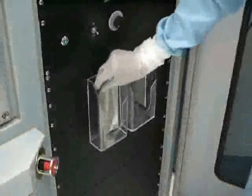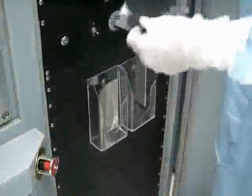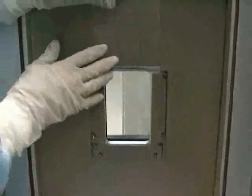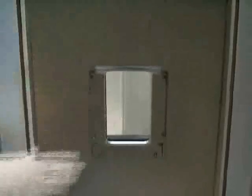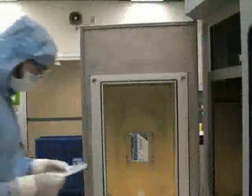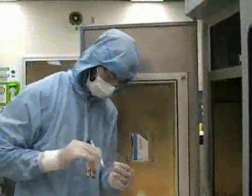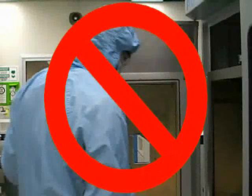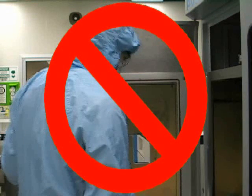Before you begin to pump the system down, you should place a new, clean mylar film in the holder over the viewing window on the inside of the chamber door. The mylar films are located on the front of the system. Do not run a process on the PVD without using a mylar film. The mylar film protects the viewing window from being coated with evaporated metal. The viewing window will be unusable if it happens to be coated.